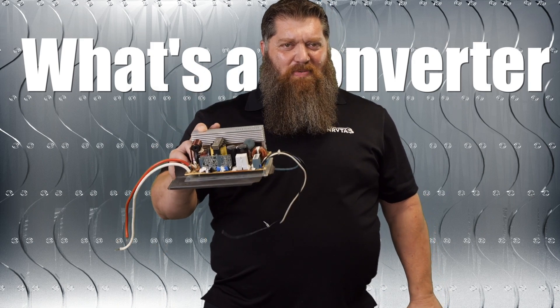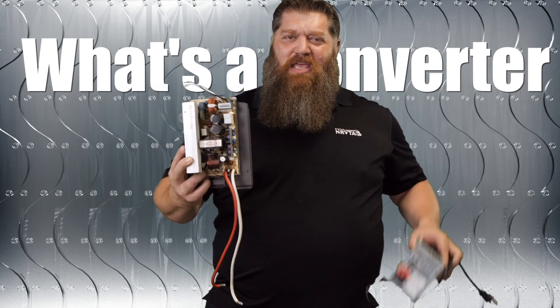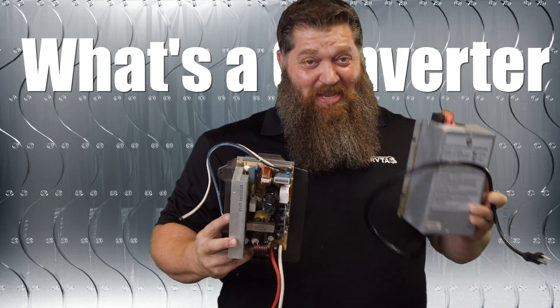They are replaceable — you can replace these — but there's not much that we do to maintain them. If these go out, we just simply toss them out.